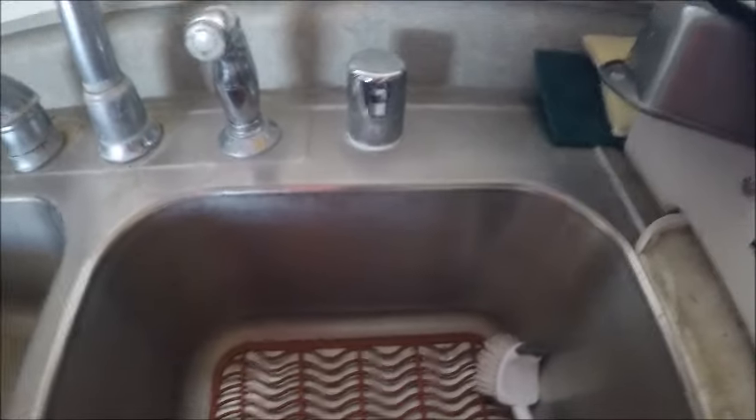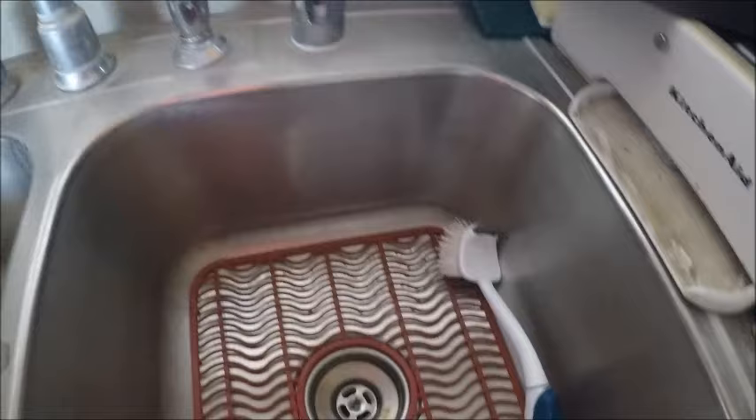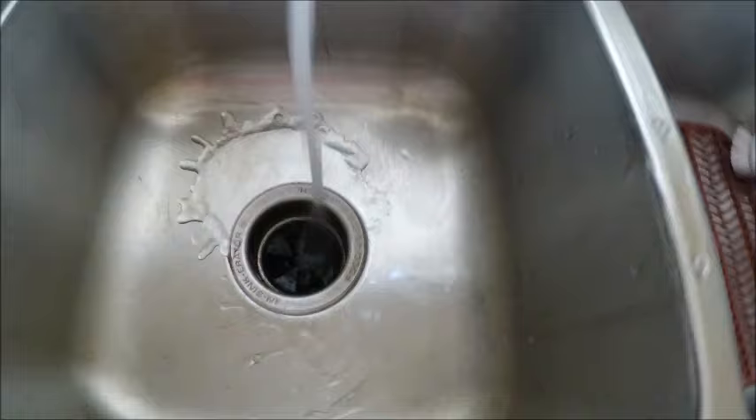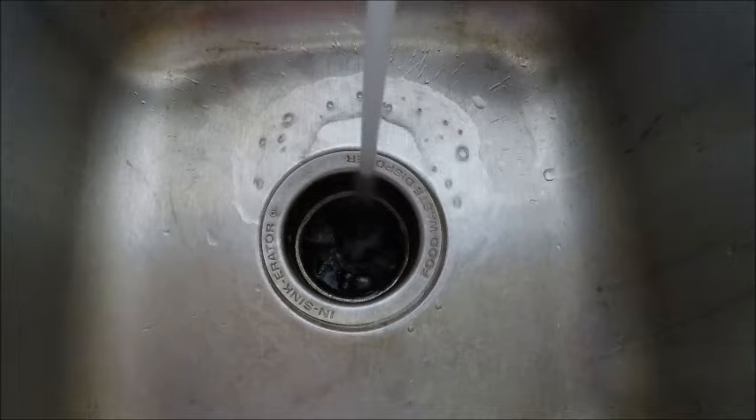So I have water coming up out of my air gap. Some of the first things I checked was I needed to see if my drains were draining well. This side of the sink is draining fine, and this side of the garbage disposal is draining fine too. I turned it on just to make sure it was clear, and everything here looks good.